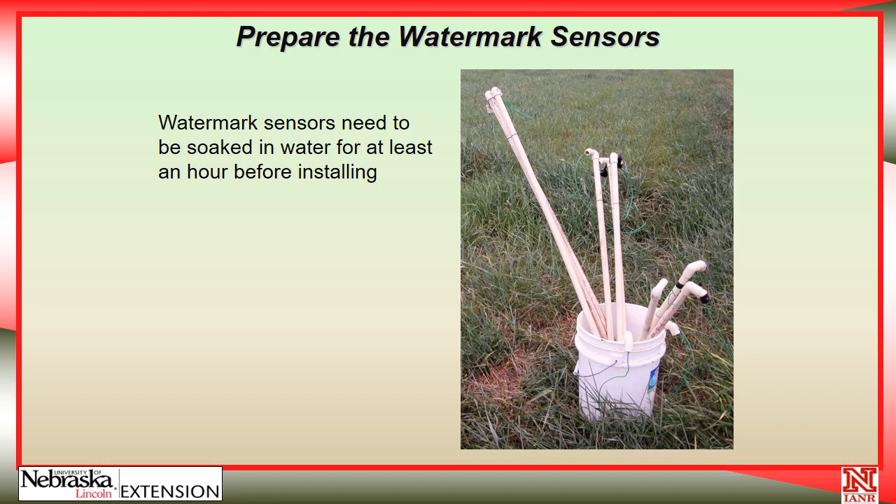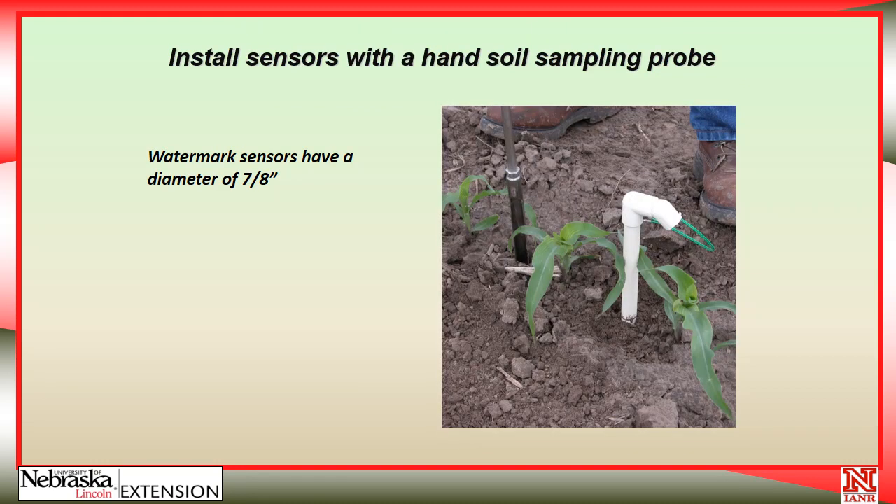Watermark sensors need to be completely wet when you install them in the field, and it is suggested that you soak them for an hour before you go out. The first time with brand new sensors, there's a procedure in the instructions for how to wet and dry them a couple of times so they're a little more accurate the first time you put them in the field. To install the sensors, it is recommended that you make a hole about 7/8 of an inch in diameter — the size of the sensor — so it fits very snugly into the soil.